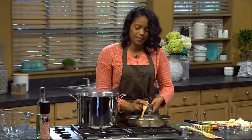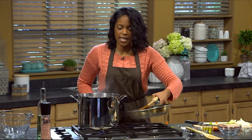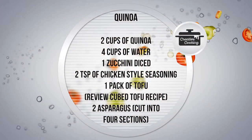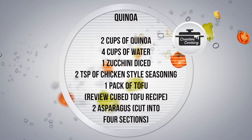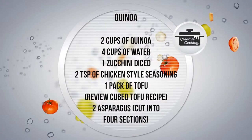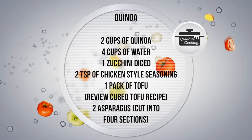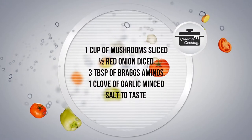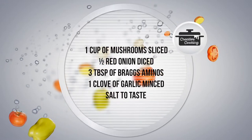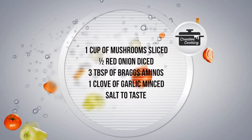Now we're going to go to our next recipe: quinoa. The next recipe calls for two cups of quinoa, four cups of water, one zucchini diced, two teaspoons of chicken-style seasoning, one pack of tofu, two asparagus cut into four sections, one cup of mushroom sliced, a half red onion diced, three tablespoons of Bragg's liquid aminos, one clove of garlic minced, and salt to taste.